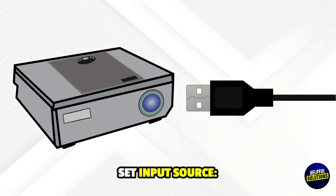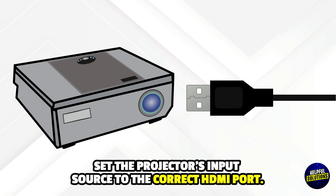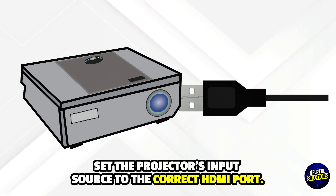Step 4: Set input source. Set the projector input source to the correct HDMI port.